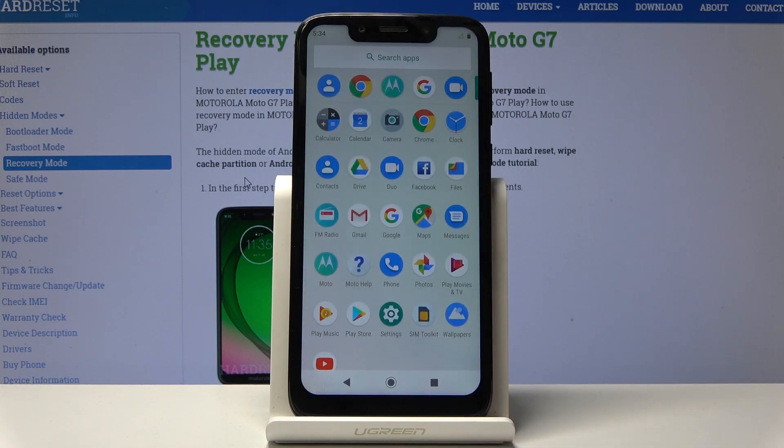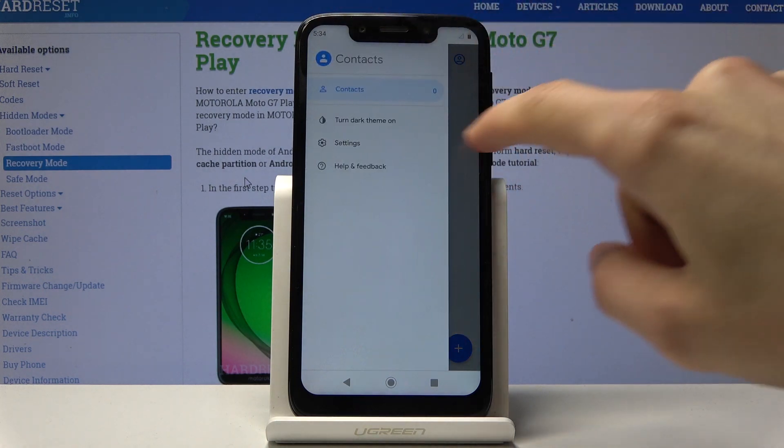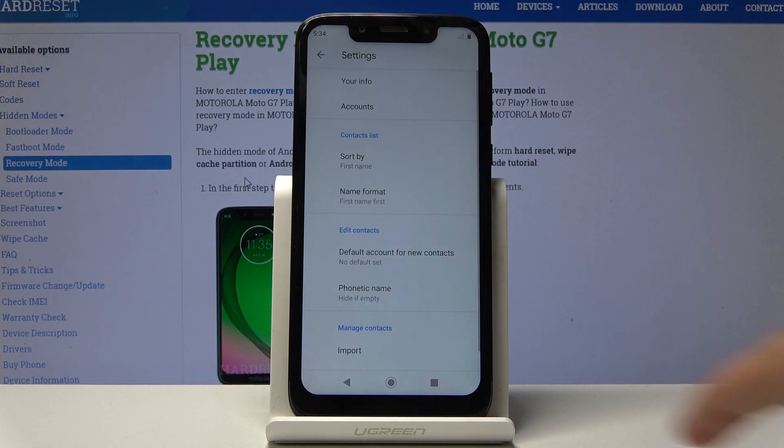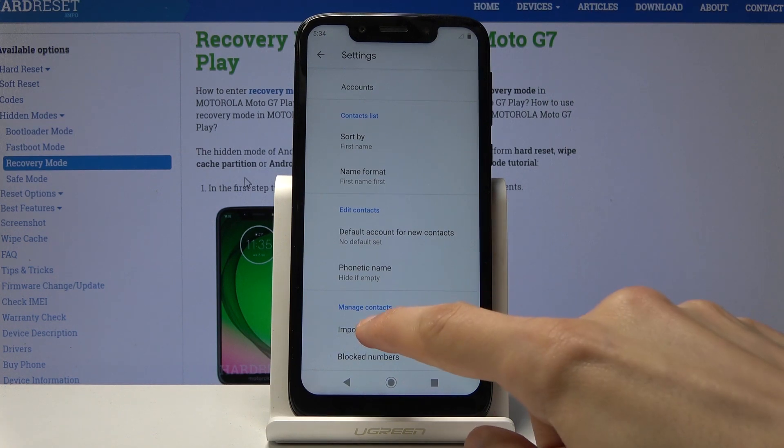So to get started you want to open up your contacts app. For me it's right here — tap on the three bars and go to the settings, and at the bottom of the settings you will find import and tap on it.